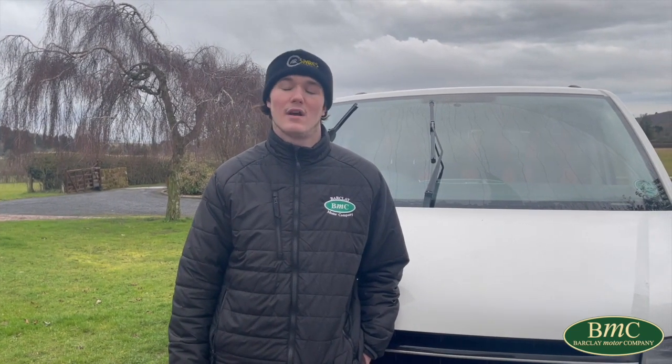Hi guys, it's Mitch here from Barclay Motor Company. One frequently asked question that we have is how to check the oil level on your vehicle. This is something you need to do regularly to ensure the longevity of your vehicle's engine.